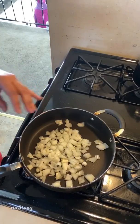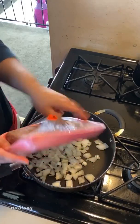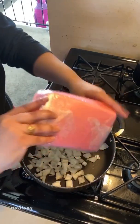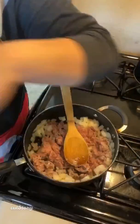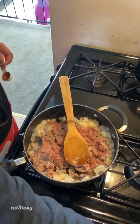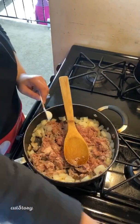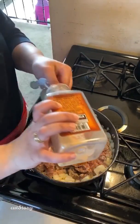We're just gonna cook it through and break it up. Alright, so I'm going to add in a teaspoon of salt to the ground turkey and I'm also going to add in a teaspoon of garlic powder.